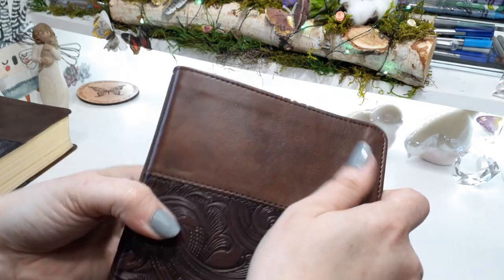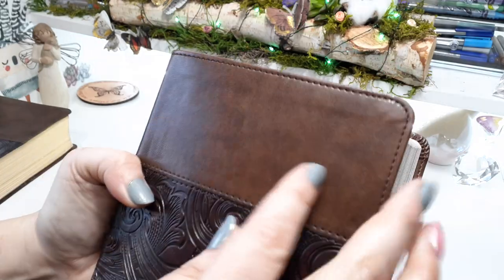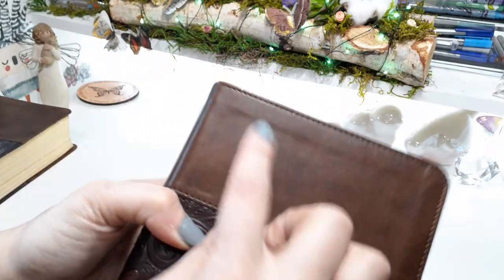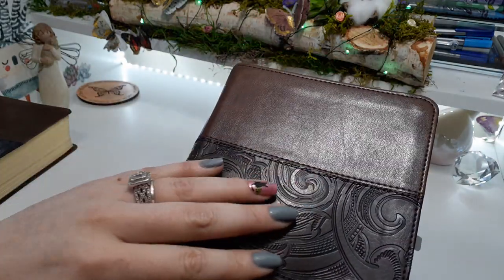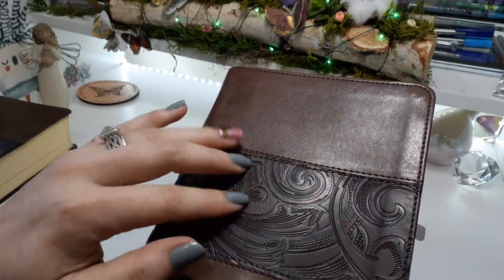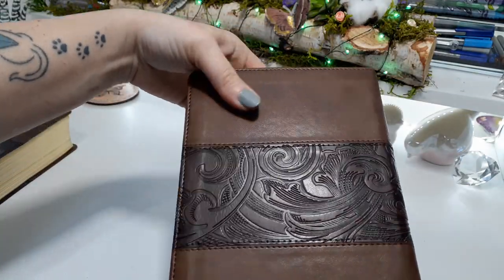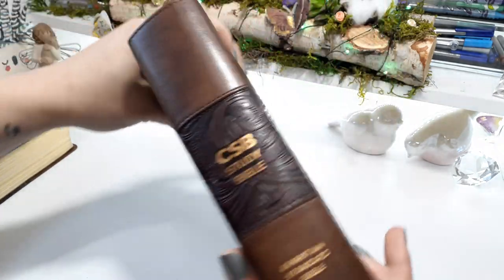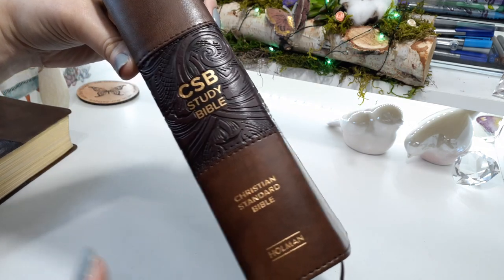It is the faux leather. I like how they do their faux leather — it really looks like it. You can see the dark highlights and the shadows. There is perimeter stitching, and we have this beautiful detail work. I love the detail work that Holman does with their Bibles. It wraps around all of the center of the Bible. On the spine, we have CSB — Christian Standard Bible — and then Holman.